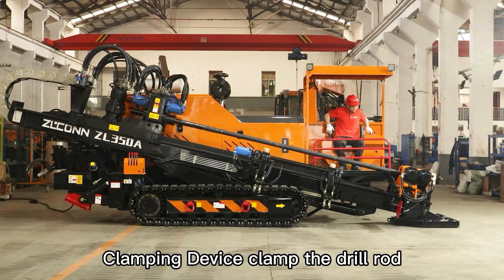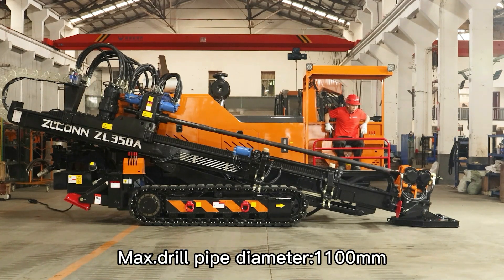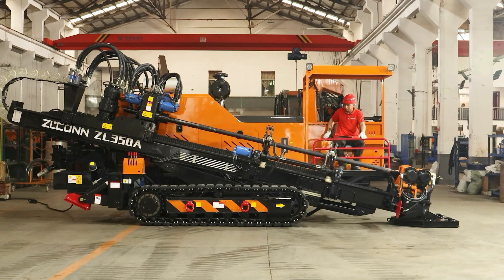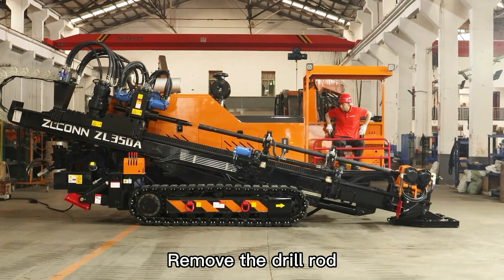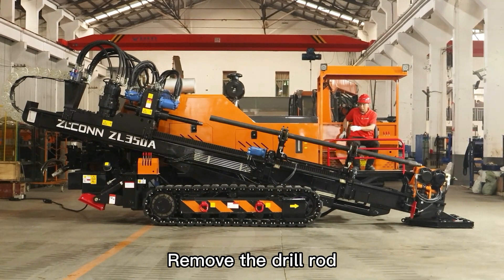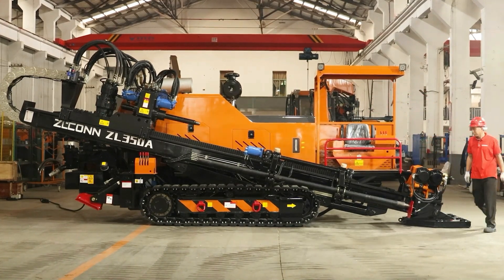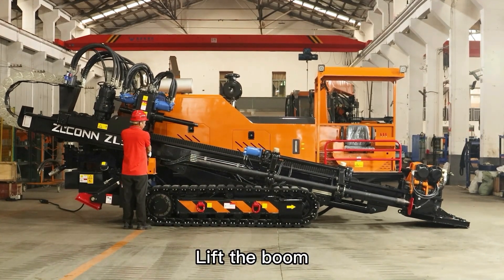Clamping device clamps the drill rod. Max drill pipe diameter: 110 mm. Max working distance: 500 meters. Remove the drill rod. Lift the boom.